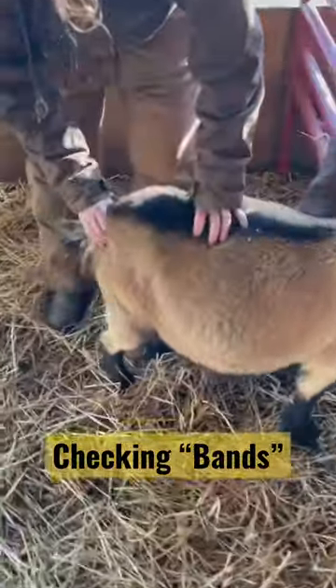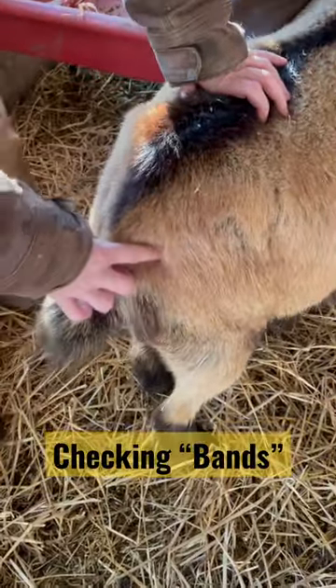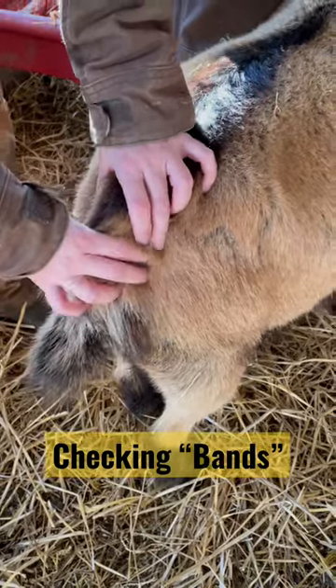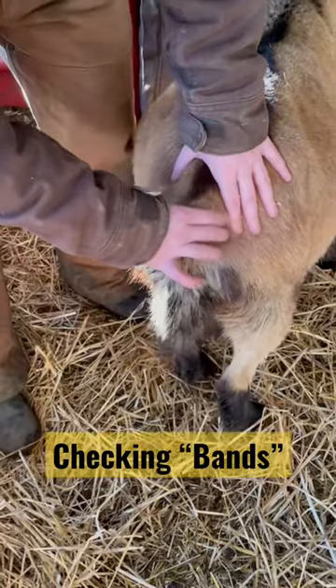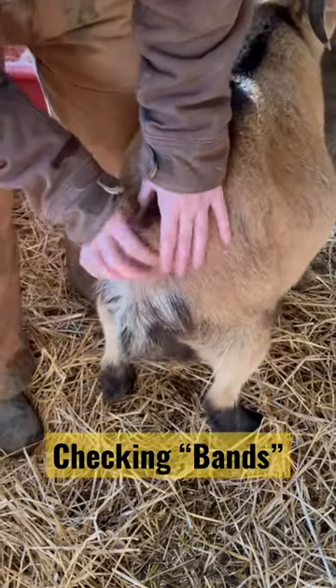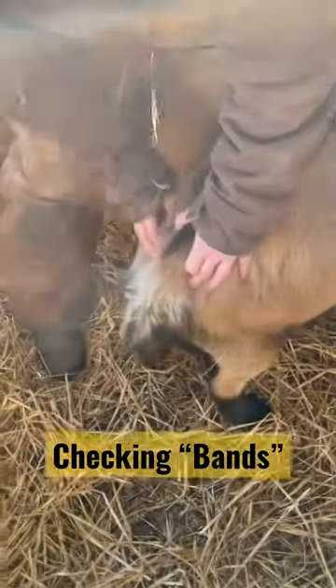So what are you doing there? I'm checking for her bands. Explain to me what those are. Right in here they feel like pencils if they have them. As they're getting ready to birth, those muscles relax, tendons relax, and they tend to disappear and get really loose back here. And when they are gone, they birth within usually 24 hours.